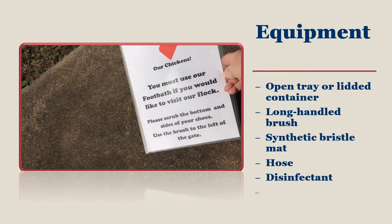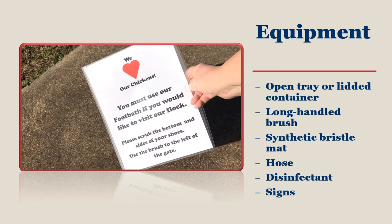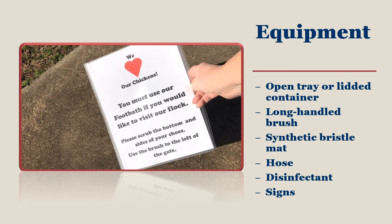Not everyone understands what a foot bath is. Place signs next to your foot bath to tell people who visit how to use the foot bath and that it is required because your flock's health is valuable to you.